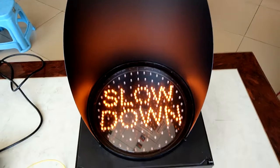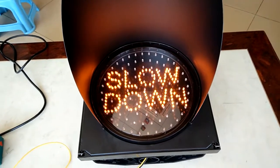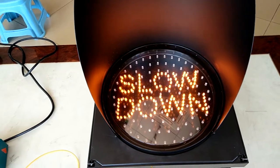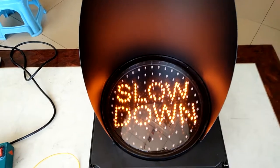At first, you can see the slowdown with the flash function. Then, change into yellow football traffic sync light.